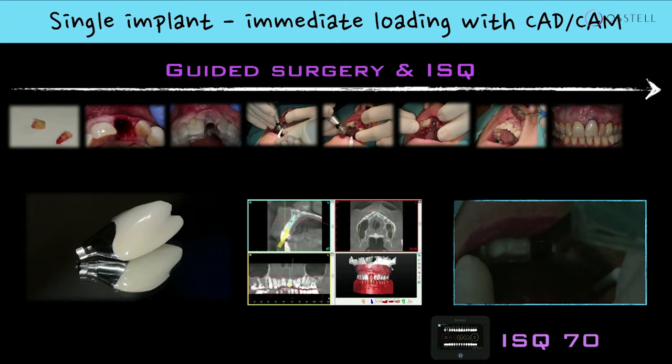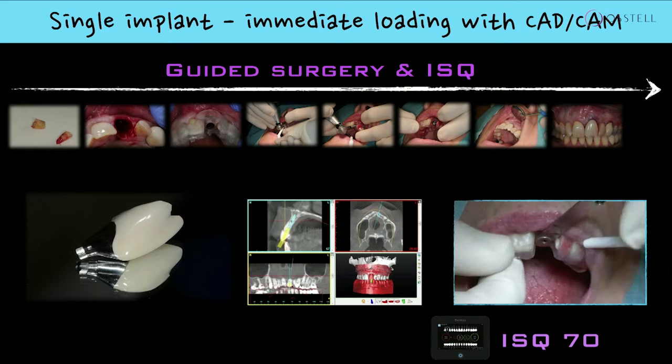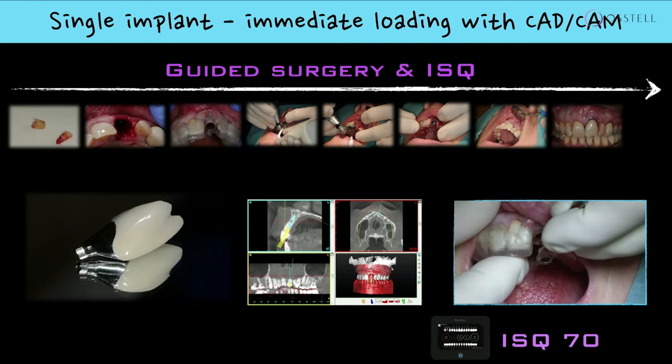So what we're doing then is walking from the time of extraction. We're placing the implant by means of a guide, and we are immediately loading that implant.